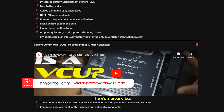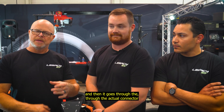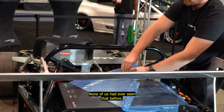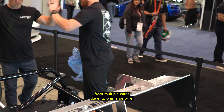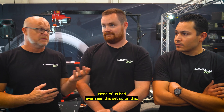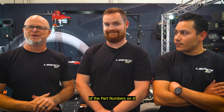There's a ground bus that you can bring all sorts of smaller wires into one main plug, and then it goes through the actual connector that bolts right to the chassis and grounds all of those wires. None of us had ever seen that before. It's certainly something we're going to use. We've all taken pictures of the part numbers on it.